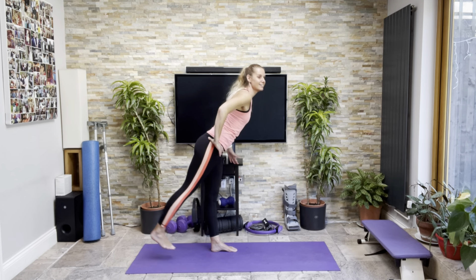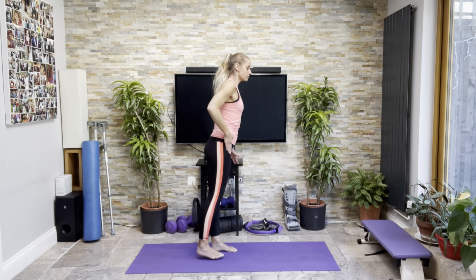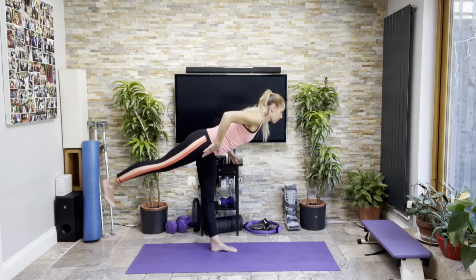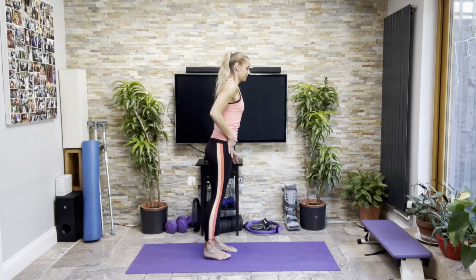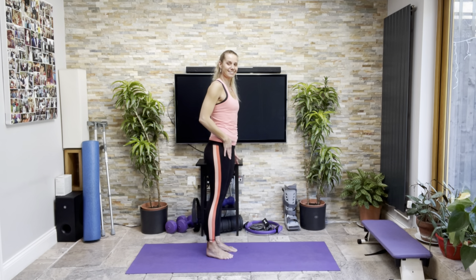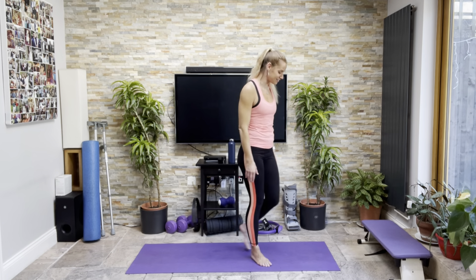Six, seven, eight — lovely — two more. Nine, ten. Brilliant. To the other side.